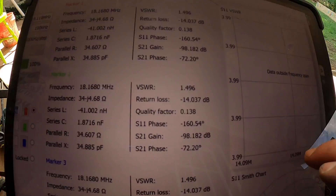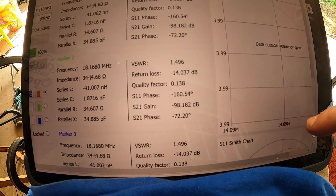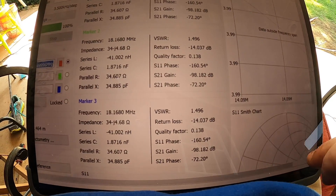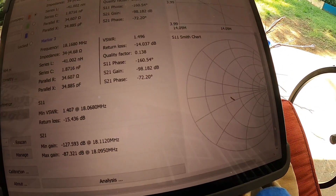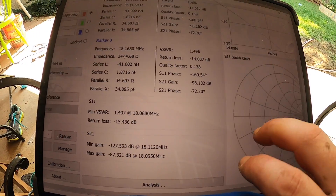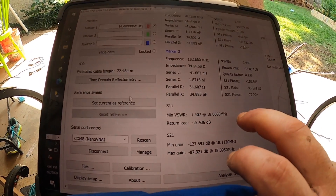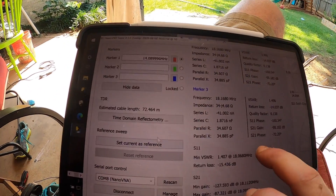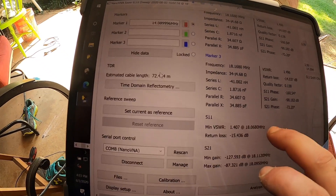I can see 1.49 SWR on 17 meters and there's the Smith chart. So 17 is pretty good - I could probably get it a little bit lower, but I don't know how much time I'm going to spend on 17 meters. If I need to, I will at some point.